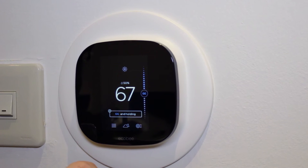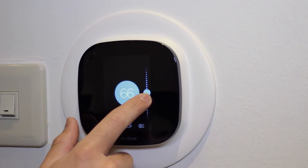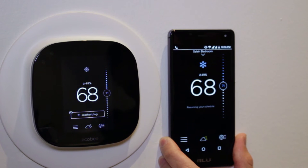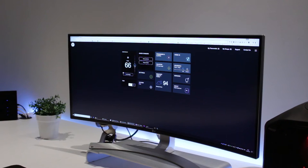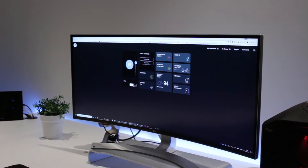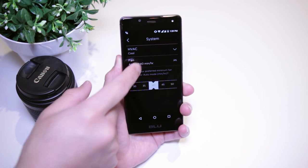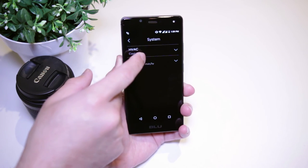There are four ways to control your thermostat. Directly from the thermostat interface, or you could use the Ecobee smartphone app, or through a computer by navigating to the Ecobee web interface. All those interfaces look the same, so there's virtually zero downtime getting used to another interface.